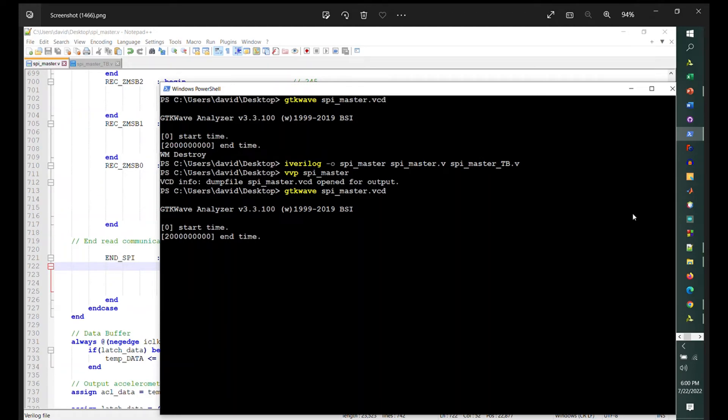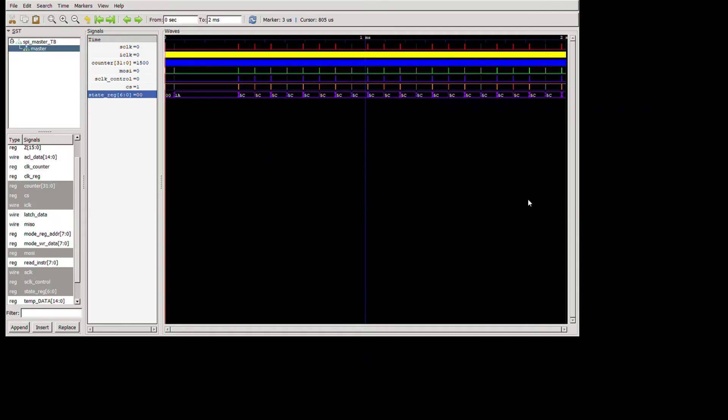After running those Icarus Verilog commands in Windows PowerShell, GTKWave opens. I've already set it up: I selected the master module, appended seven signals to the wave window, and changed colors. At the top is SCLK, then iClock in yellow, the counter (formatted as decimal), MOSI, SCLK control, CS, and the state register.